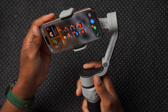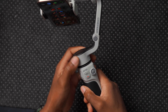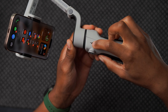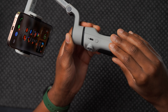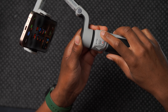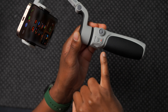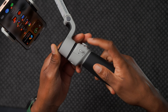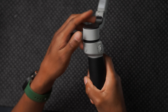Once your phone is attached, it's time to turn it on. The gimbal has a USB-C port for charging and a battery that lasts about 11 hours. Charging to full takes slightly under two hours. It has a joystick to control the gimbal, a record button, a mode toggle, a zoom in/out button, and a button on top for actions like switching between landscape and portrait.